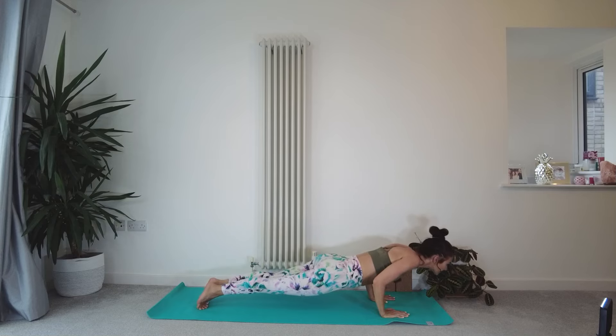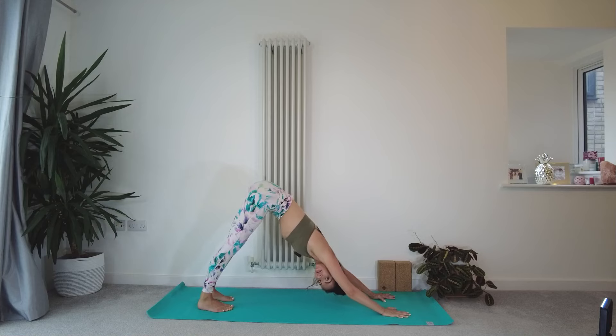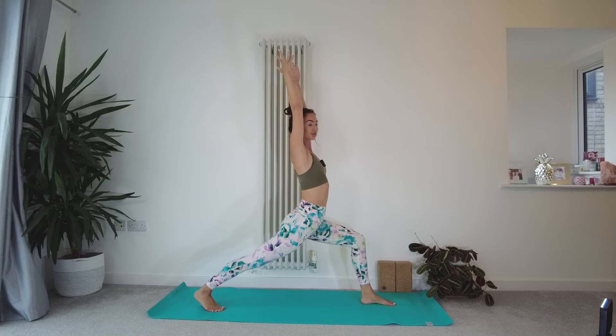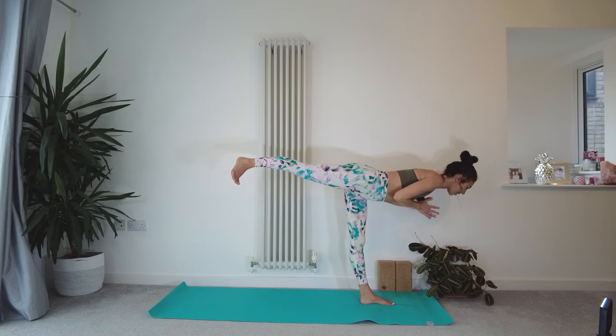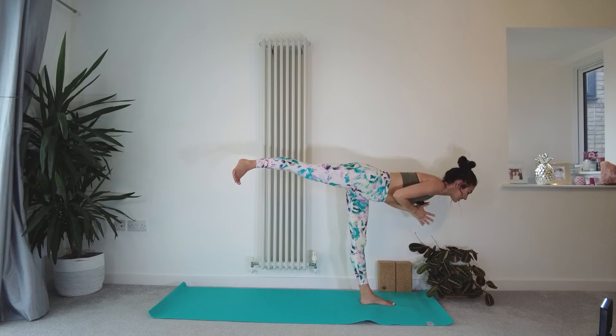Inhaling upward facing dog or cobra, exhaling back to downward facing dog, hips reaching towards the ceiling. Take a child's pose if you need to. This time, sweep the left foot through between the hands, reach the fingertips up to the sky — find your high lunge, lifting up and out from the waist. Hands through to heart center, power into your left leg, find warrior three, right foot reaching out behind, hips are square. Remember, if you need to come in and out of the poses multiple times, that is just as much part of this practice as holding a pose. We're still building joint stability, strength, focus, and concentration. Different days, things will feel different.